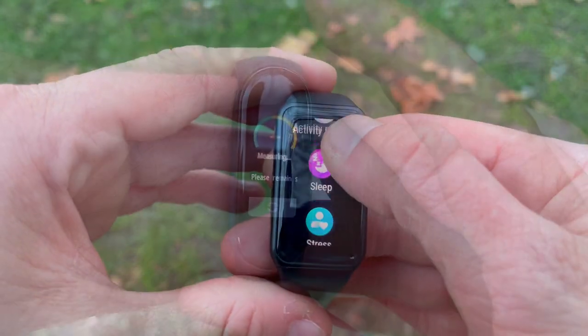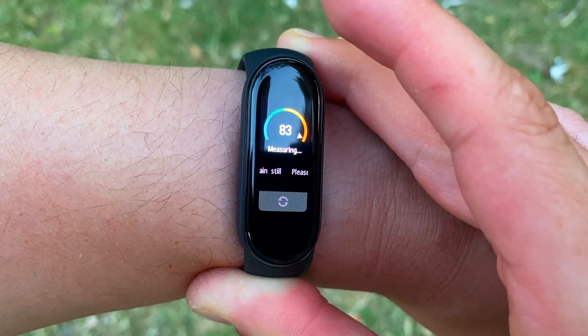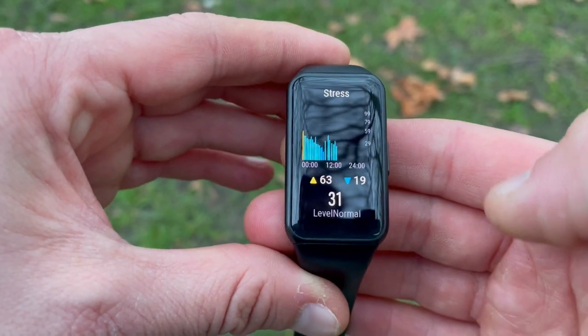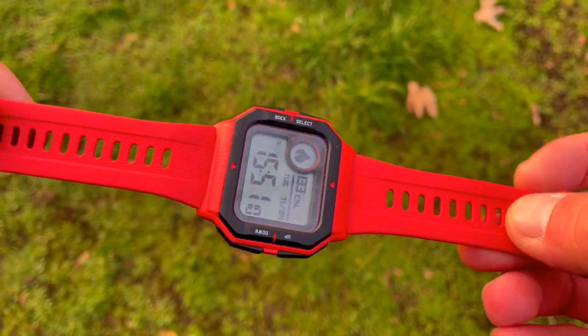Hi everyone, welcome back to Wesno's Tech News and Reviews. Today we'll be talking about the top five cheapest trackers out on the market — note the word 'top,' so they're excellent but super budget. At the end of the video I'm going to be showing you a bonus watch which is also under 50 bucks — actually under 40 bucks — and it's different to any other smartwatch or fitness tracker you've seen. Make sure to watch till the end.